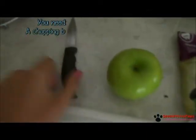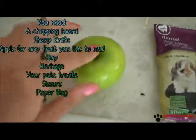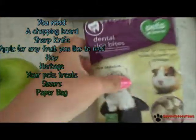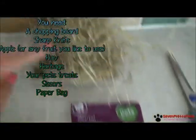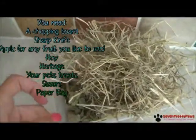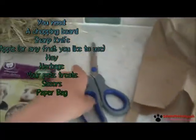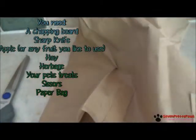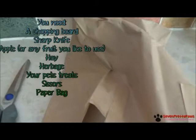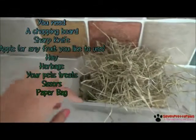Let's find out what you need to make this: a sharp knife, some vegetables, fruit, or treats, and toys such as apples. You'll also need some pet treats, some hay, and some herbage. You will also need some scissors and a paper bag, which is safe for your rabbits or whatever animal you're making it for to chew.